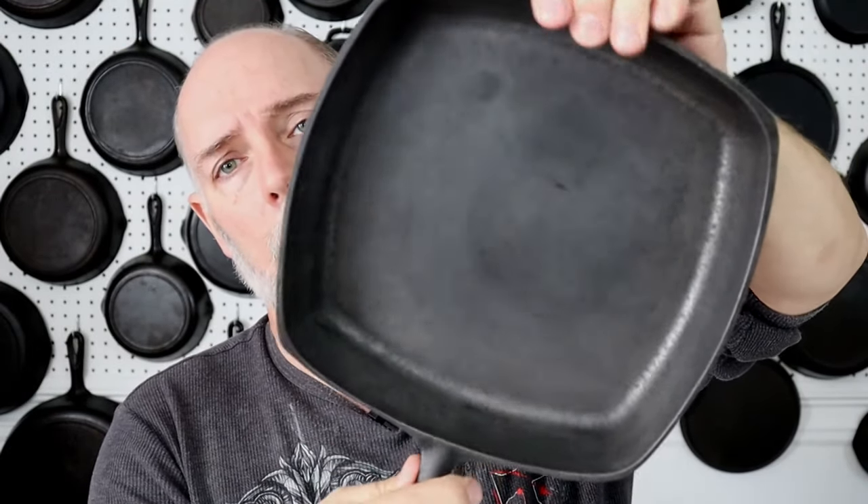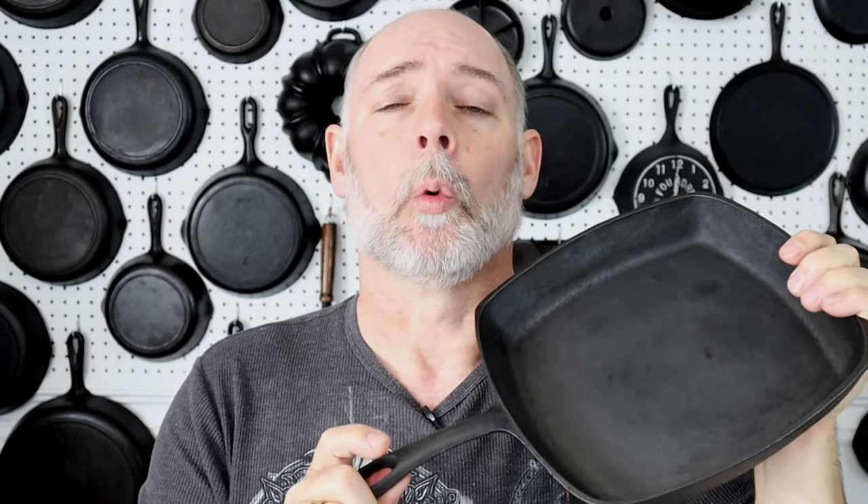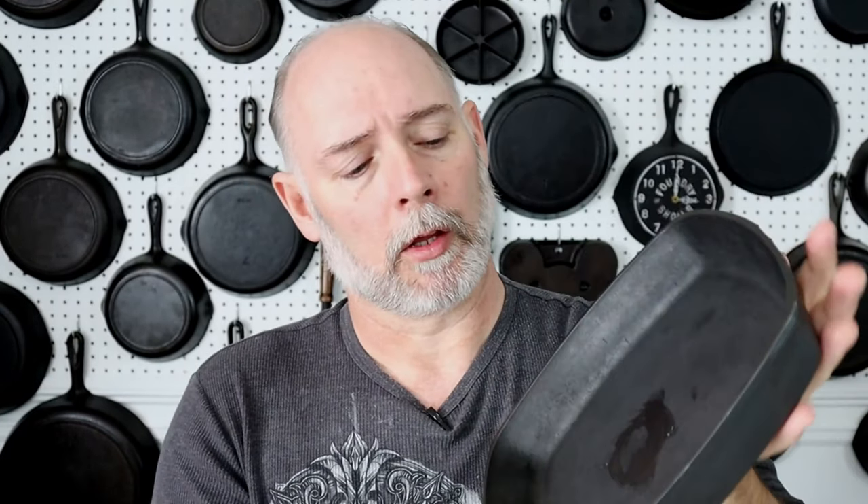Okay, let's get started. I have a Birmingham Stove and Range Century Series Square Skillet — this is the piece I'm going to use for the demonstration. This one has been cleaned down to bare iron and it's dry, but still kind of cool. We're going to stick this in the oven to about 200 to 250 degrees to get it warm so it can receive the seasoning stick. And don't forget to use oven mitts, because 250 degrees is hot enough to burn.